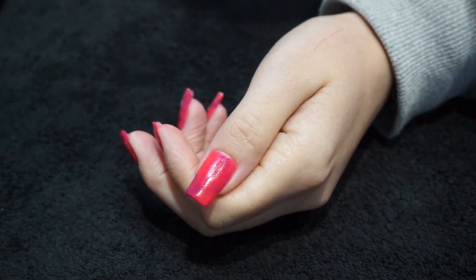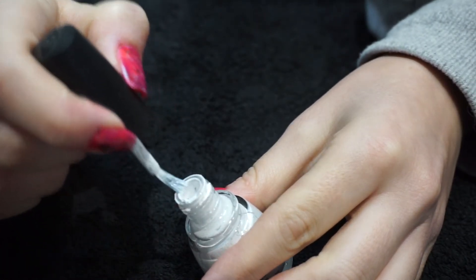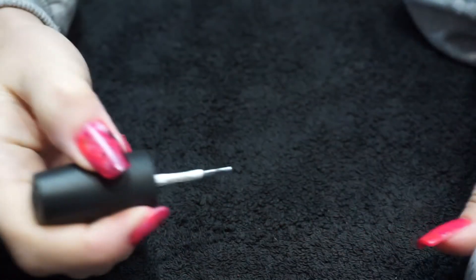Next up we're going to use black and white and do the dry brush technique, which involves you taking off pretty much all of the polish that's on the brush before swiping on the nail.